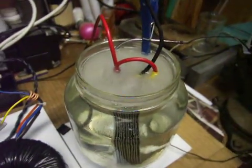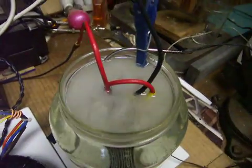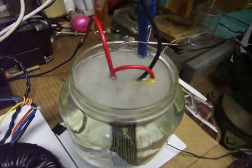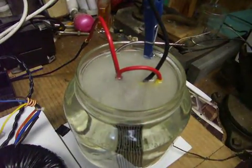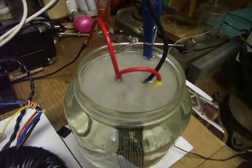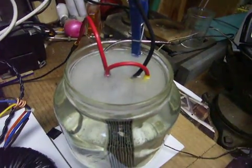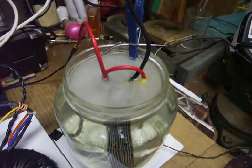This is the same stainless steel wall plate setup that I had before in previous videos. Eleven plates: one neutral, two positives, one negative, and eight neutrals. So it's: positive, neutral, neutral, neutral, negative, neutral, positive.